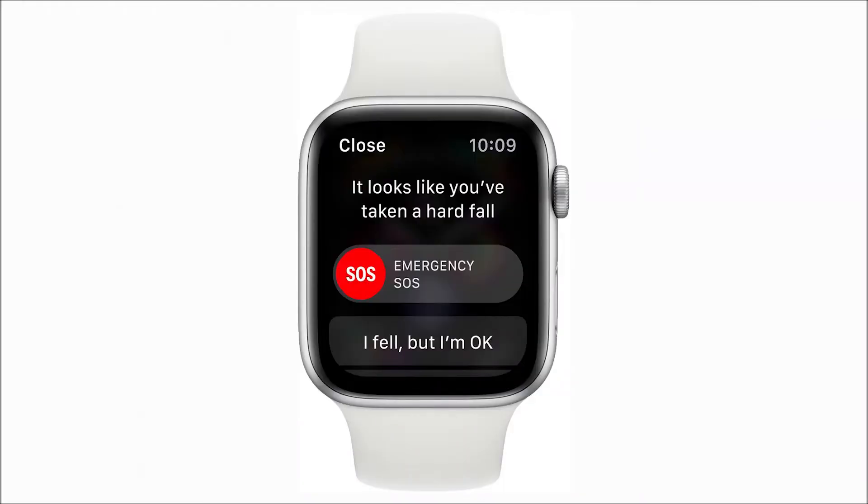When you fall, Apple will be able to notify emergency services if the fall is severe. If you respond within 60 seconds, Apple will notify you whether the fall was minor or major and whether you need emergency assistance. But if you don't respond within 60 seconds — for example if you're unconscious — Apple will automatically send a notification to emergency services within that 60-second window. So if you're not around people and no one has noticed you've taken a tumble, this is a really good feature to have.